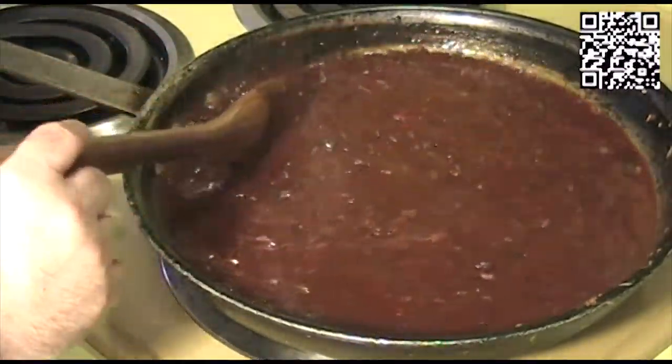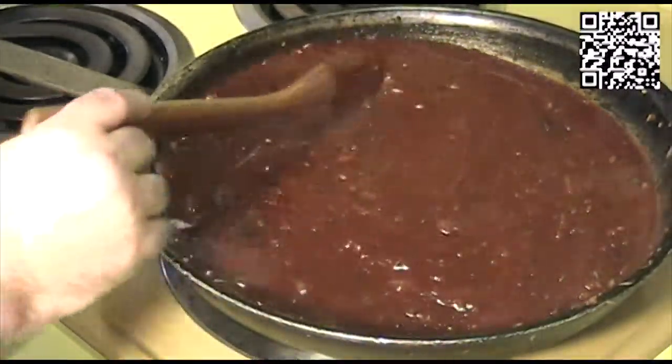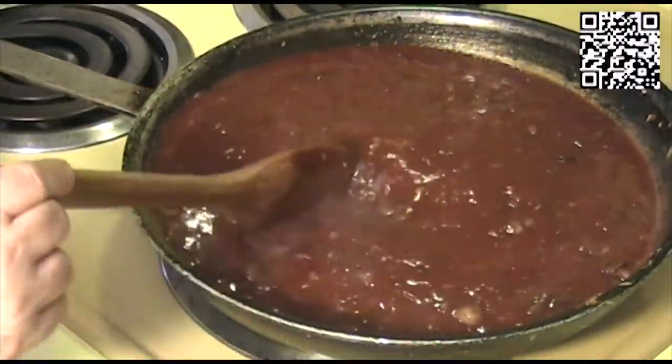We're going to let this simmer and reduce for about half an hour or so. While this is simmering and reducing, we're going to go ahead and get our eggplant ready. I'll meet you over at the counter and we will bread our eggplant.